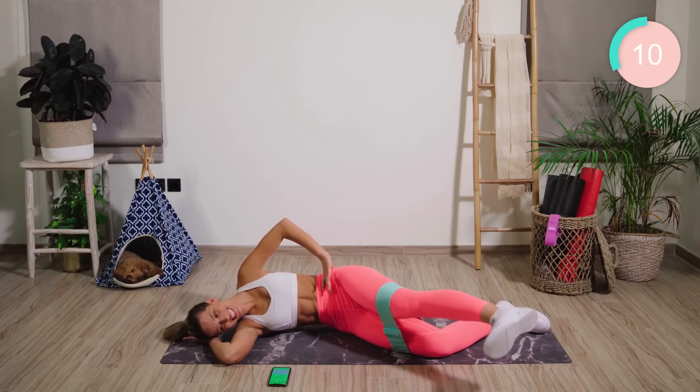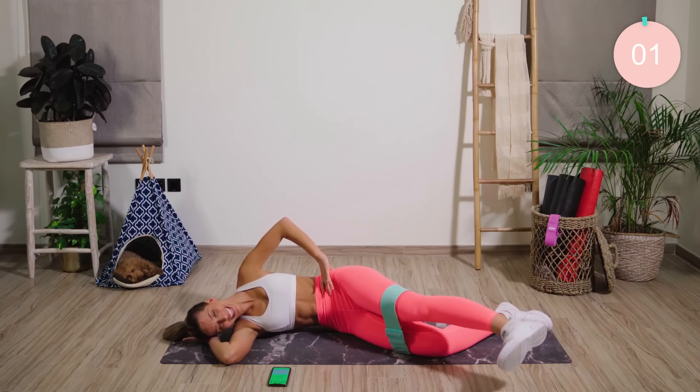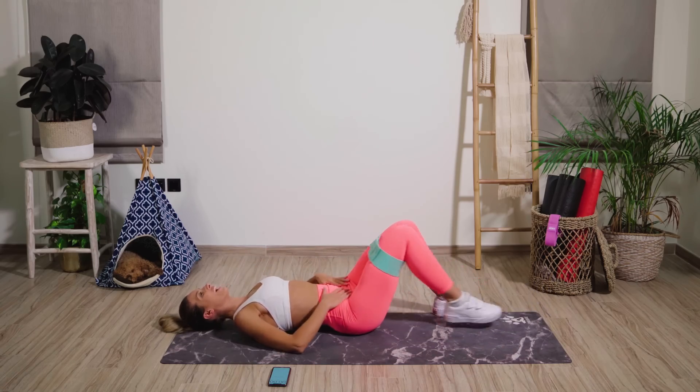Higher if you can. Last 10 seconds, come on. Wow! My butt is on fire.